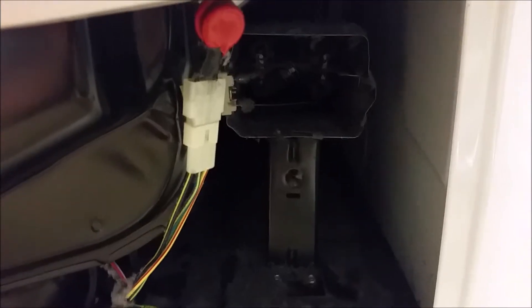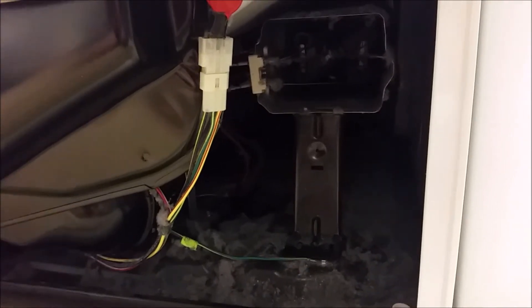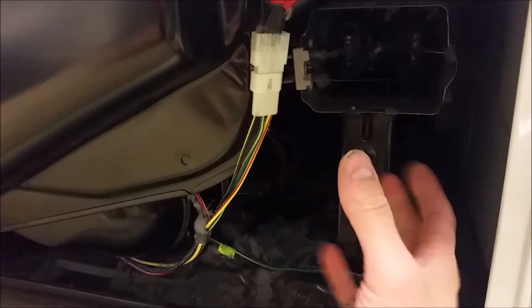The heating element, thermal fuse, and thermostat are located just on the right side — the bottom right side. First we need to unscrew the hex bolt here, and then we can remove the element and test it. To remove the heater housing, there are just two hex bolts holding it down. I'll use a quarter-inch socket bit, and once the heater housing is disconnected, you should be able to pull it straight out.